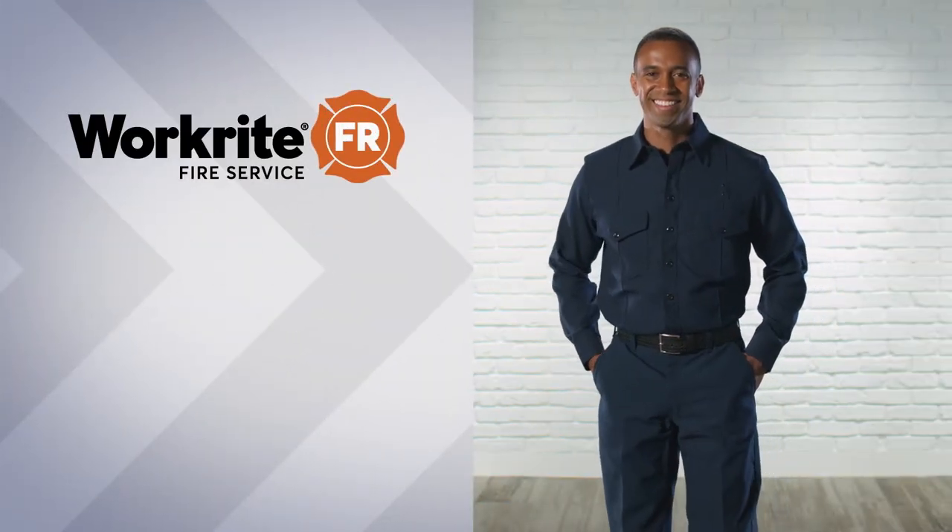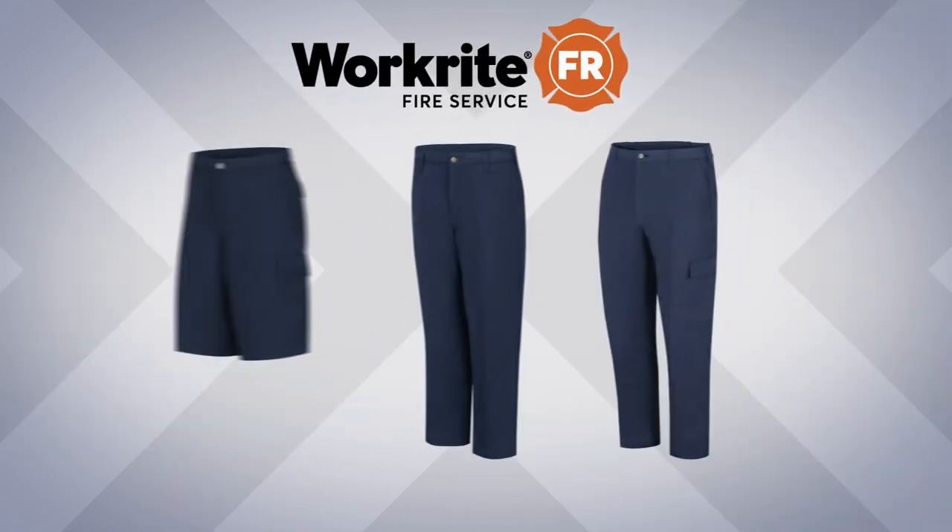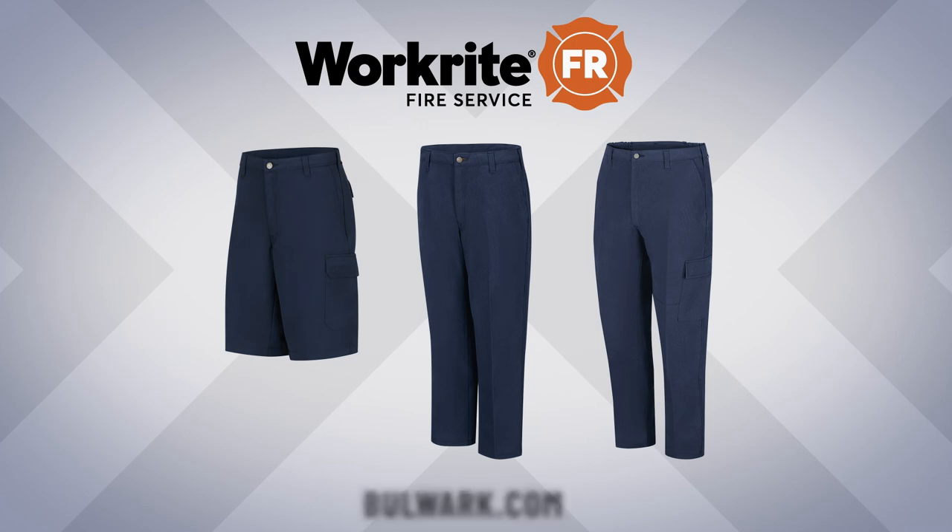WorkRite Fire Service is proud to have joined forces with the Bulwark Protection Brand Family, the most trusted FR and PPE brands on the market. Explore our full offering of WorkRite Fire Service Stationware online at Bulwark.com.